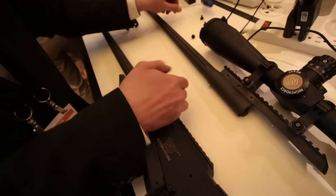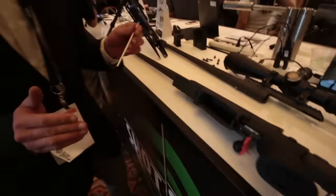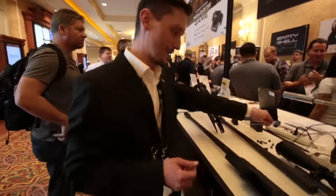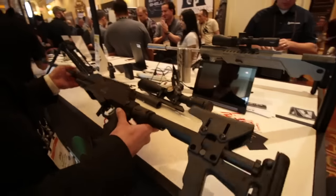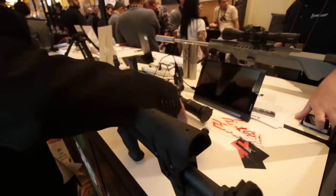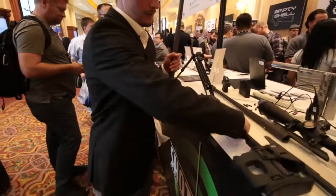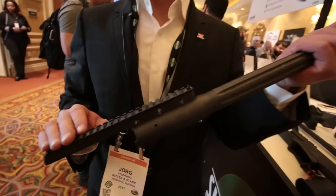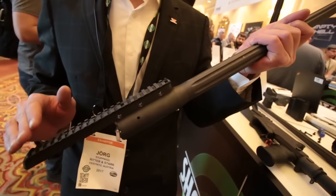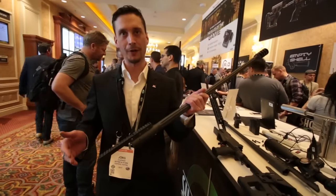Just unscrew them and take them out. Everything I need to change my caliber is basically this multi-tool, a 4mm Allen wrench. Take out the bolt like this, and there comes your barrel. We have a Picatinny rail installed directly on the barrel. This means I have the possibility to use a preset scope already, and it's not necessary to re-zero my scope after a caliber change — also a very nice feature on this one.